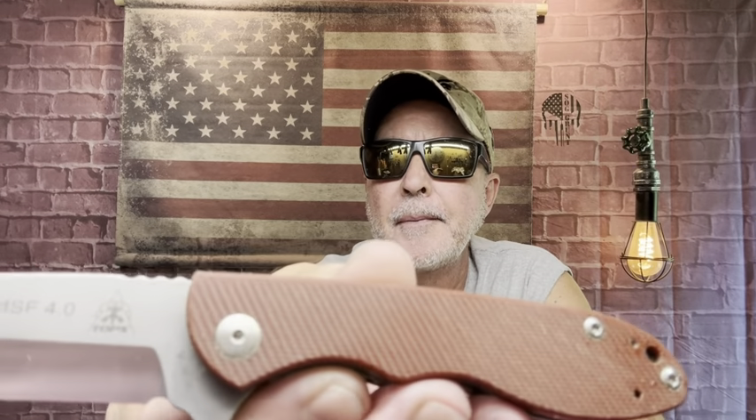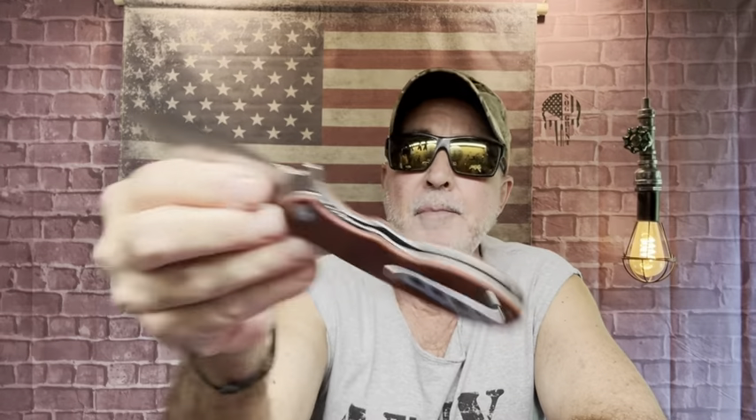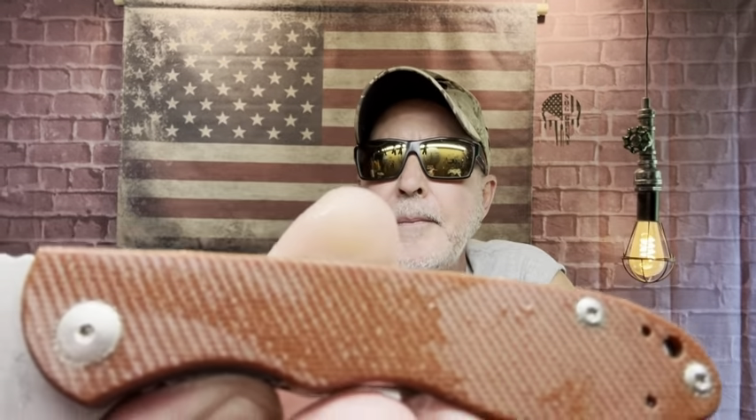This is not cheap for me — this is the TOPS MSF 4.0 folder. I love this knife. The micarta scales are made in Italy. I'm going to dip that in, and again you get a nice feel — it has a texture on it too. That's micarta.